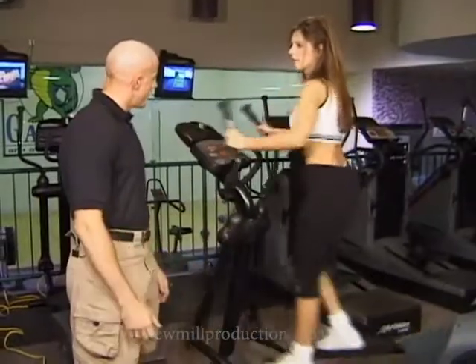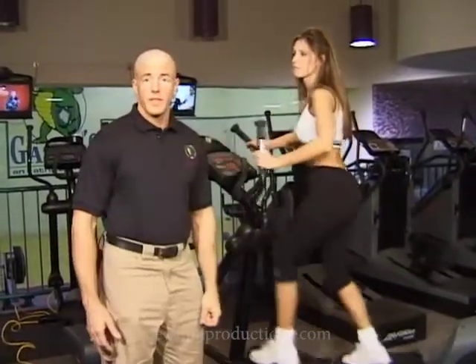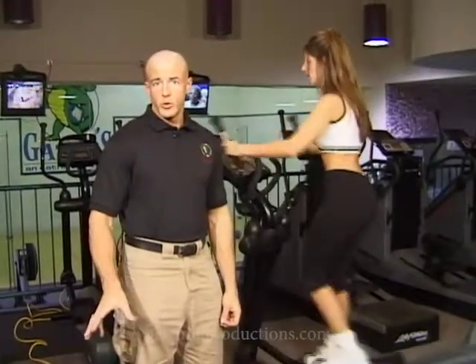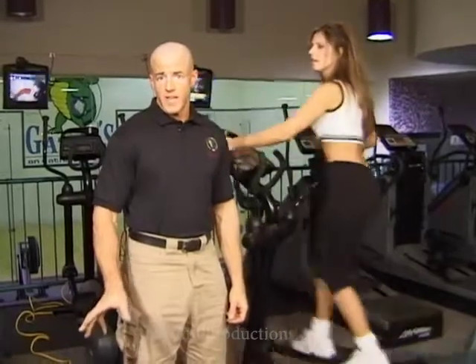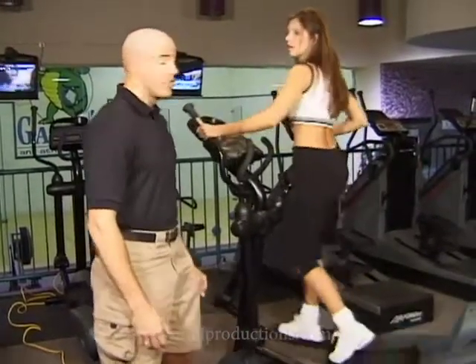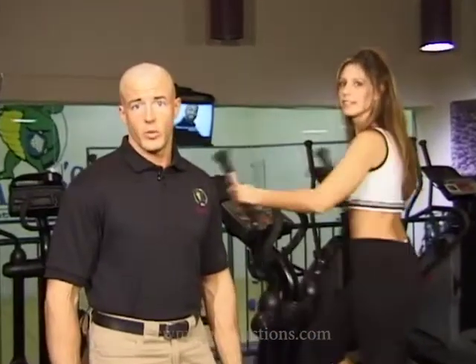Once again, we have Laura here demonstrating the elliptical trainer. It's a great piece of equipment used basically for burning calories, keeping you fit, helping you reduce your body weight, and controlling body fat. She's doing a great job on it. My name is Jim Kennedy, this is Laura — we're both with Gators Athletic Club, and this is the fitness tip of the week.